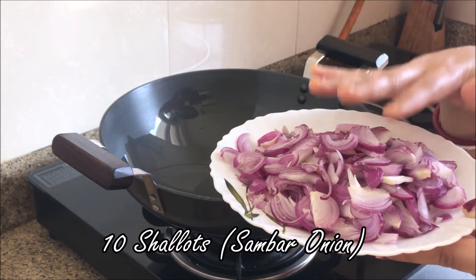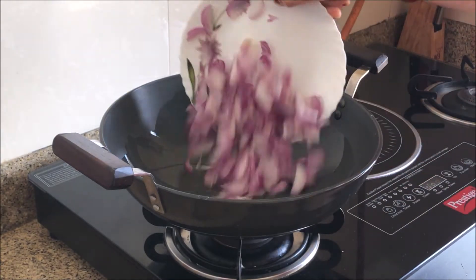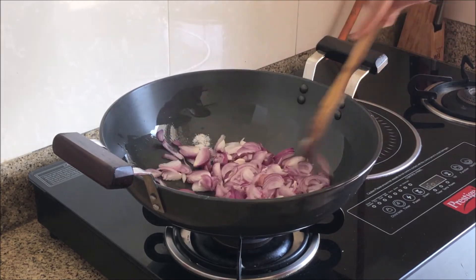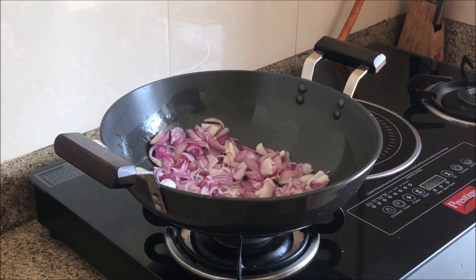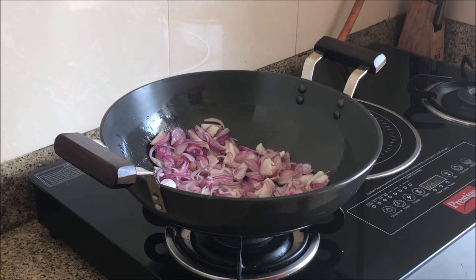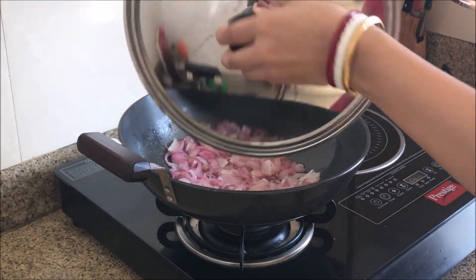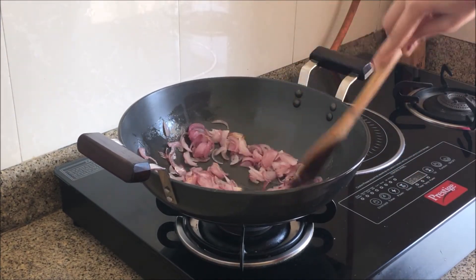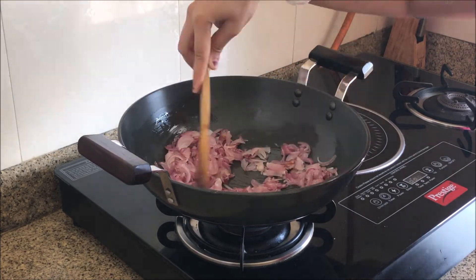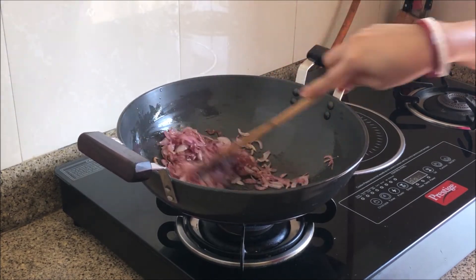I will add 10 small onions to the oil. I will add a little salt so that the onions cook faster. I will cover the pan. Now I will check the onion — we will brown the onion. Here my onion has browned nicely.